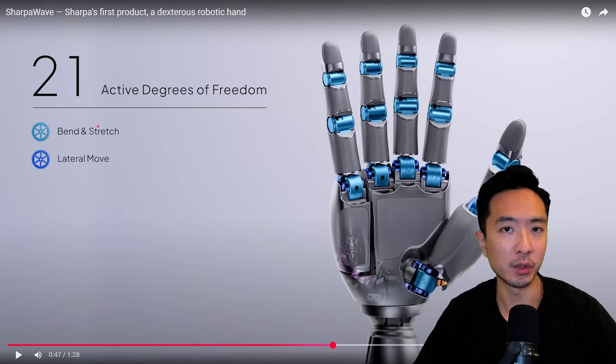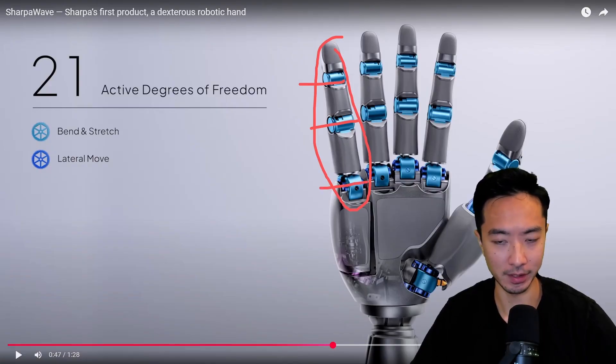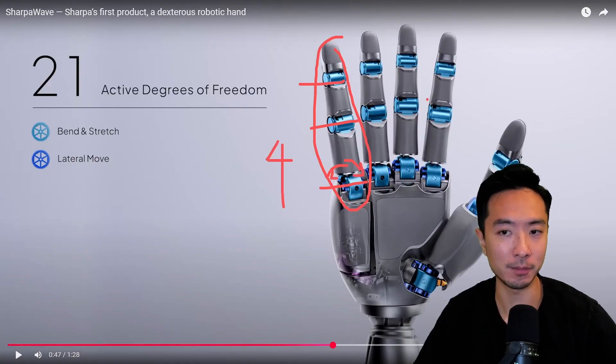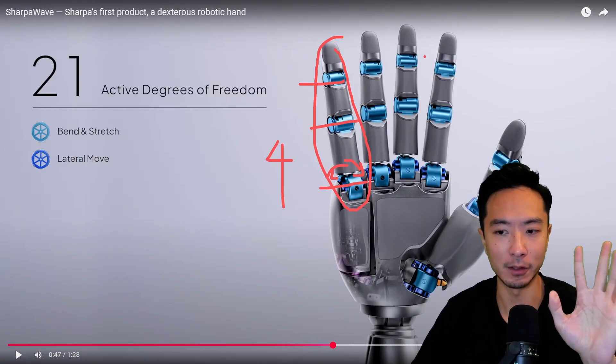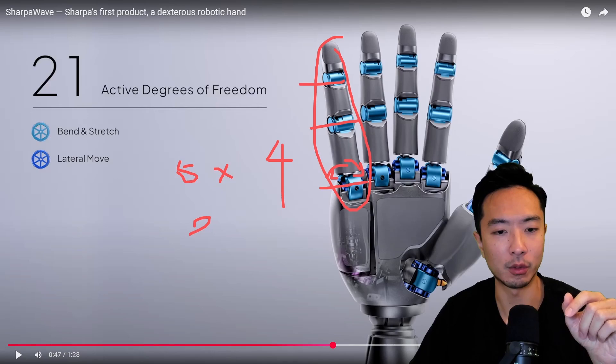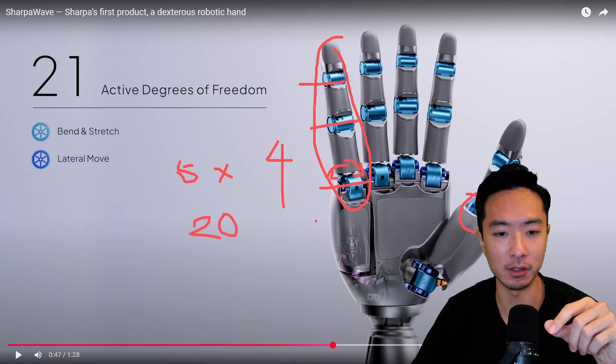The first 21 degrees of freedom of this hand — you can see each finger has 1, 2, 3 degrees of freedom, and then another one that tilts right and left. So for each finger we have 4 degrees of freedom. With 5 fingers total, that's 5 times 4 — 20 degrees of freedom. And the thumb has an extra degree of freedom, giving us the plus 1 and making it 21.